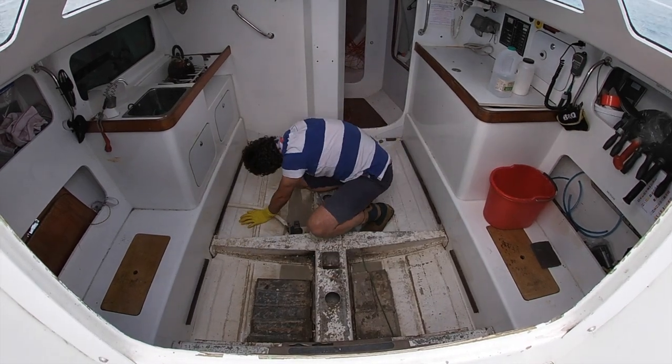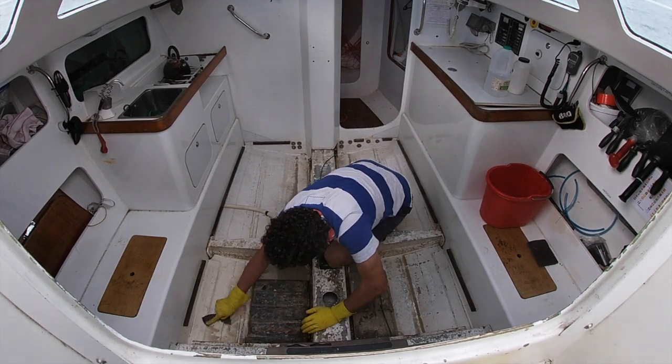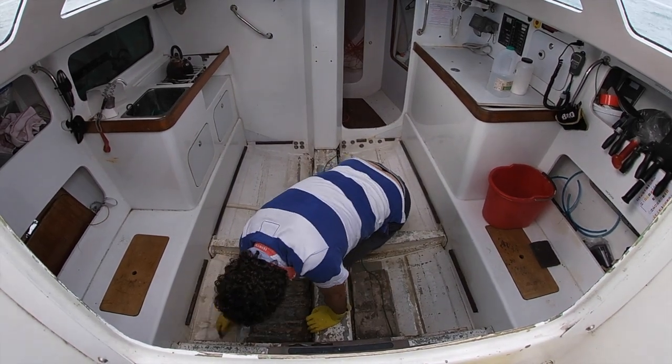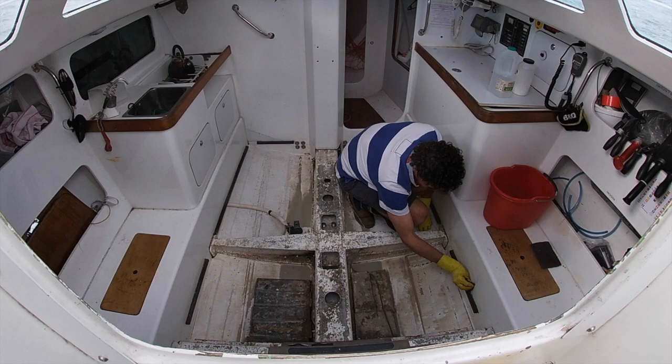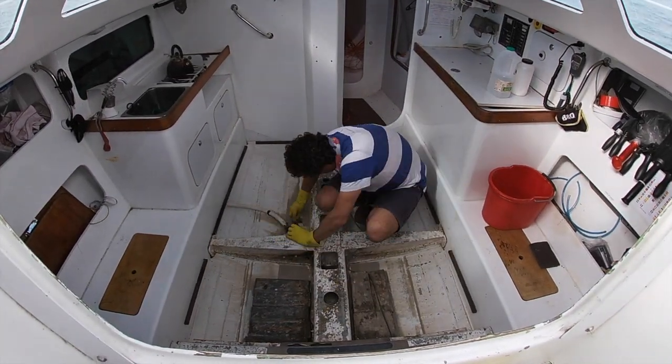A final tip you might want to try is adding a small amount of detergent into your mix. This effectively mirrors many of the commercial boat cleaning products that are on the market, at a fraction of the price.